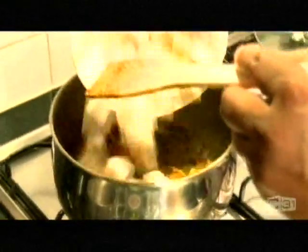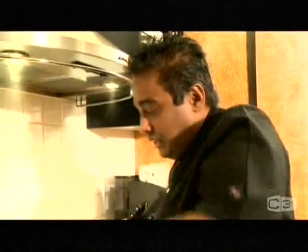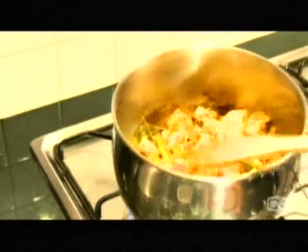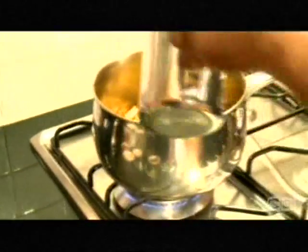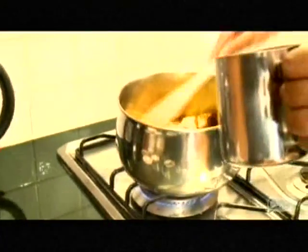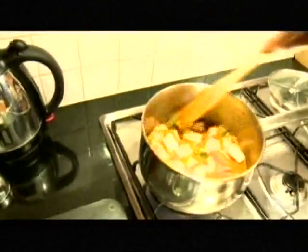Now the main ingredient — jackfruit goes in. As you can see, all the beautiful colours are already there. Add water and let it cook slowly till you get all the flavours through the jackfruit.